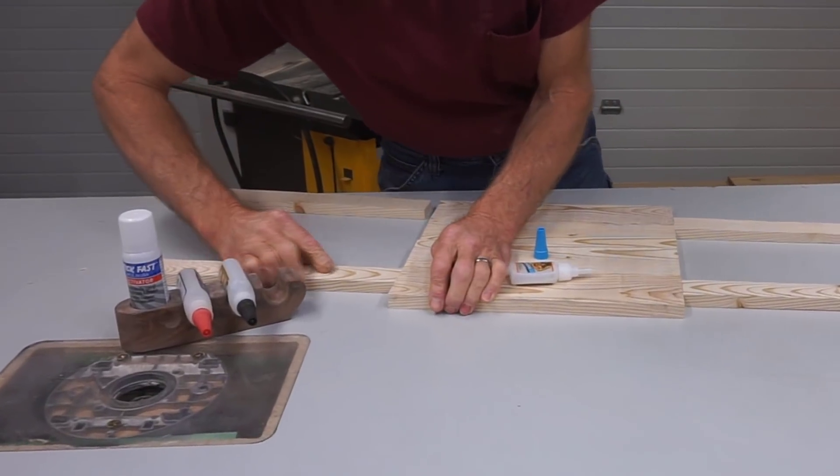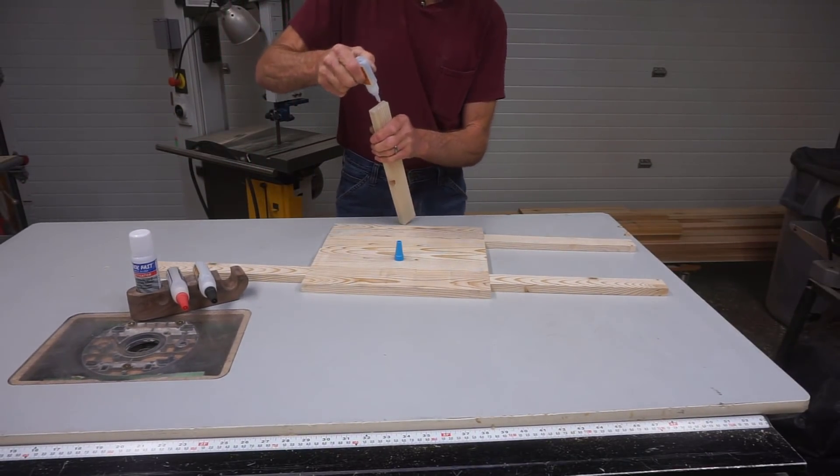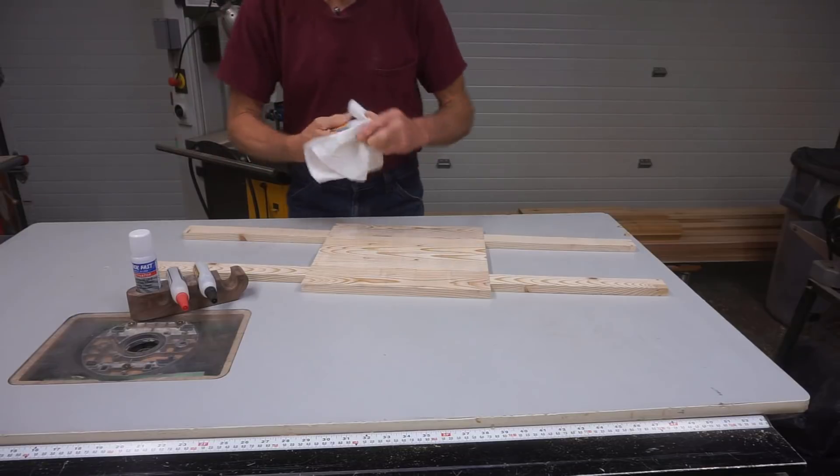The only important thing in this process is that the bottom of this guide stick is flush with the bottom of the blank. The tops don't matter, whether they're square or not. I just want a smooth and consistent feed through the planer.